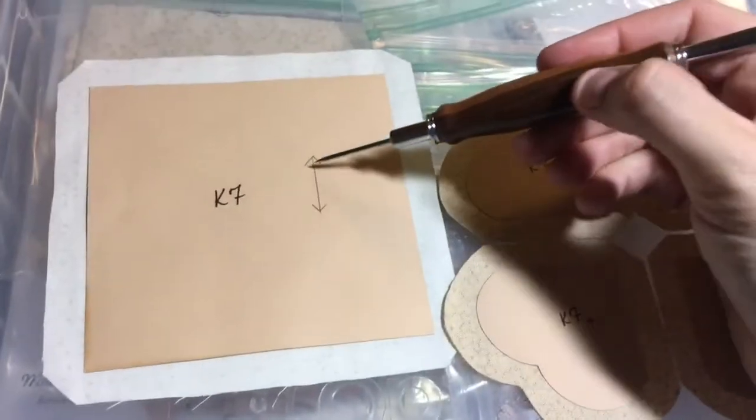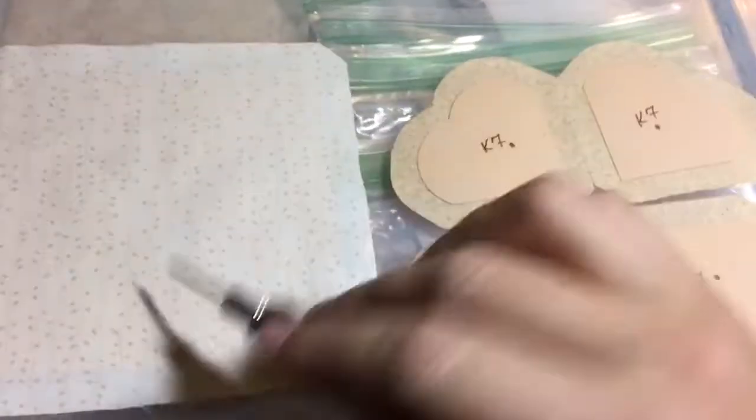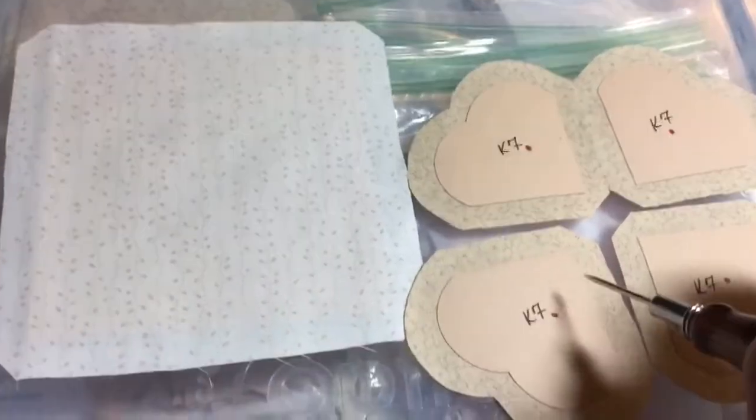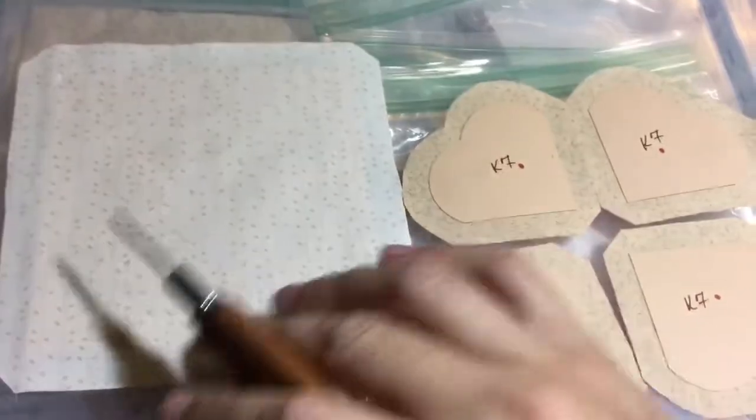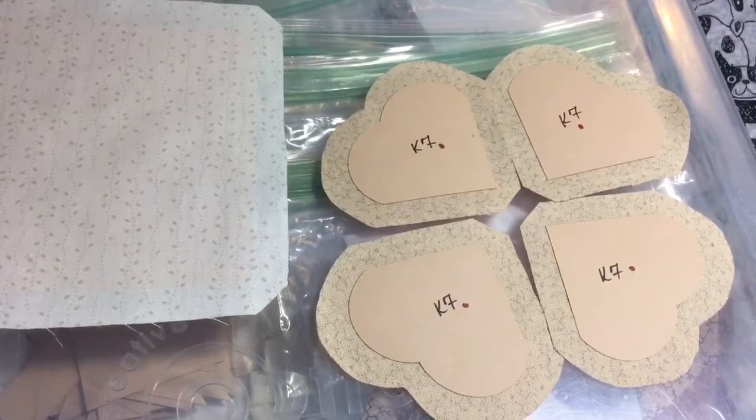On my block prep I've got this as an up and down because I have a directional background, so I wanted to make sure that was consistent — although it doesn't really matter because this is the only piece of this fabric in this block. Let's get started with the basting on the K7 quarters.